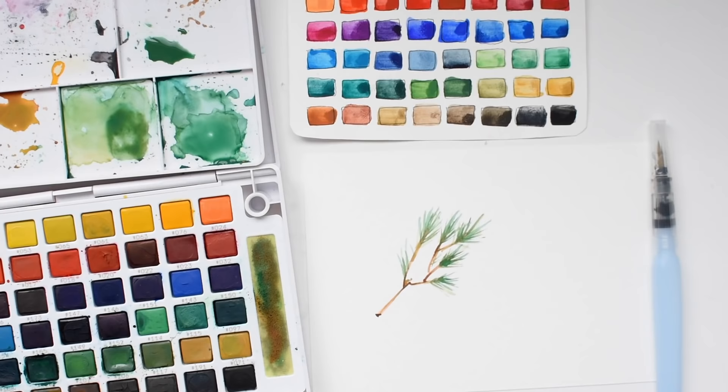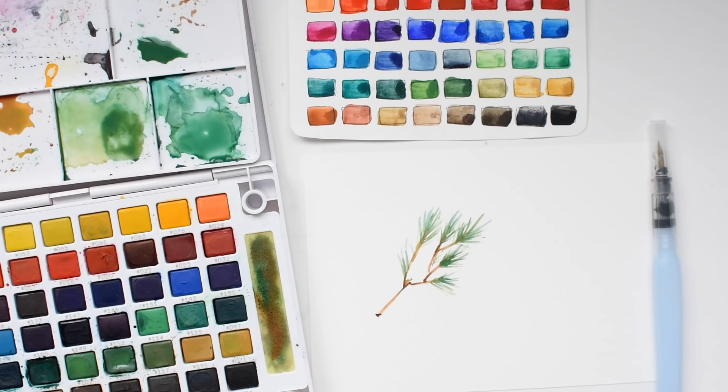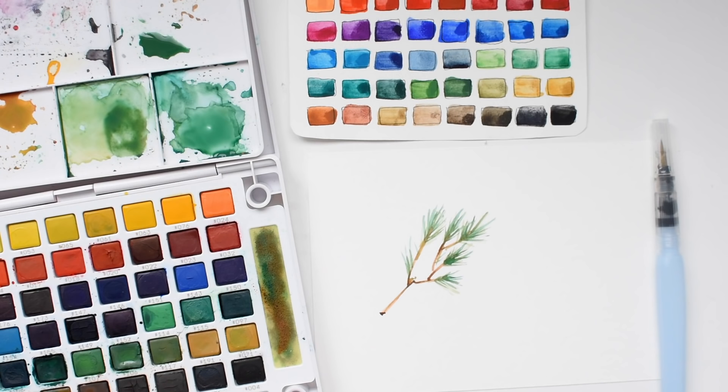Hi there. It's Melissa with MelissaEsplin.com. I'm here to show you a little bit more about the Sakura Koi Watercolor Field Sketch box. They have come out with a bunch of different ones in the past. This is brand new — they just launched on December 1st a 36-pan set and a 48-pan set. This is the 48-pan set.